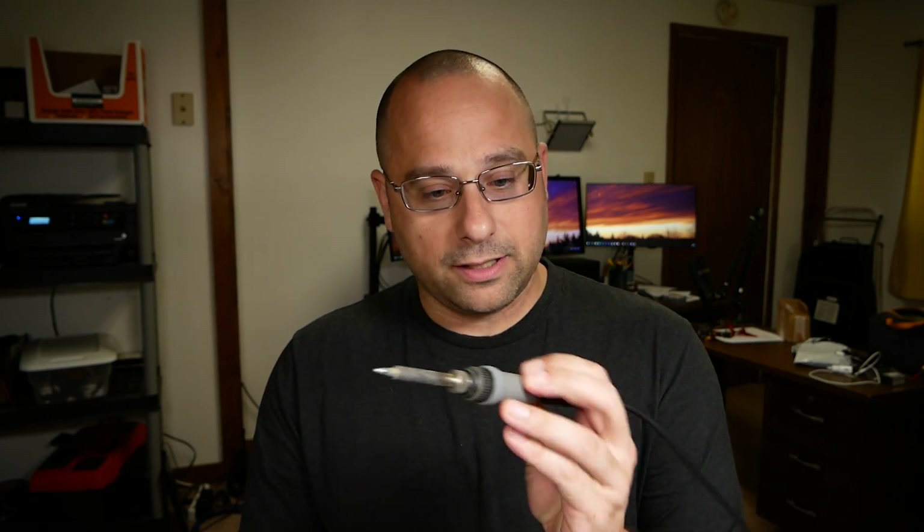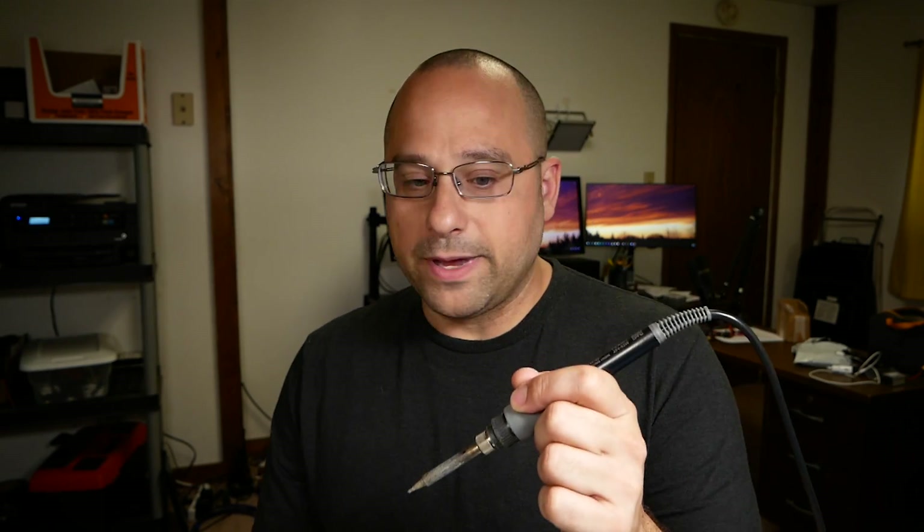If it weren't for the ergonomics... this here is my Hakko 888D, a fantastic soldering iron. The reason I still use this on the bench is that it fits really nicely and balances really nicely in the hand. Whereas the TS-100 is just smaller and pinchy — it's just not as nice to use. But if this had different ergonomics, it would just be the iron I use all the time.